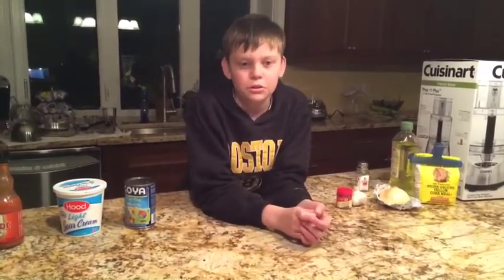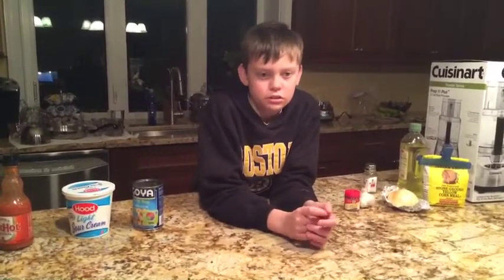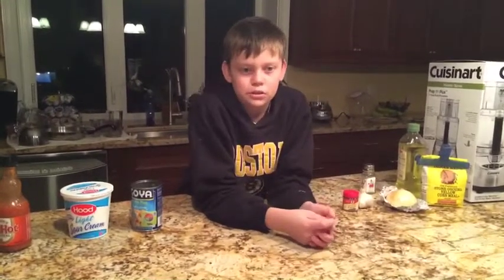In Israel, you usually get some french fries, pickles, and pickled cabbage. In Arab countries, it is traditionally eaten as a stand-alone side dish.